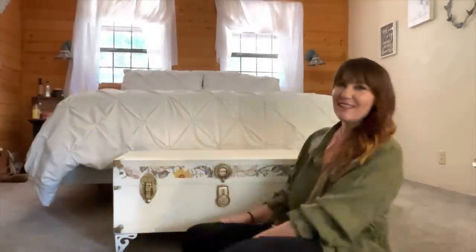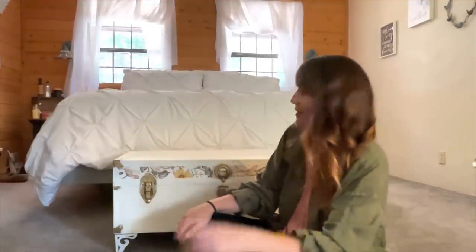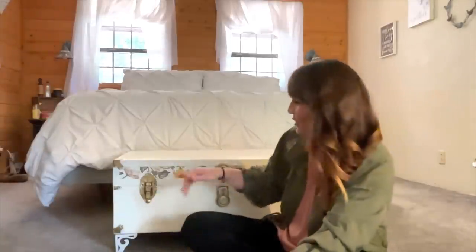Hi, Taryn here with Elegant Upgrades, and we've got our finished piece! This is just the definition of simplicity. I've done one of these before, just slightly different, for my mom. We were in her room and I just swapped this one out for hers so I could do photos, and then I'll put hers back because hers matches her room. I would say this is kind of cottagey, a little boho, a little bit of all the things.